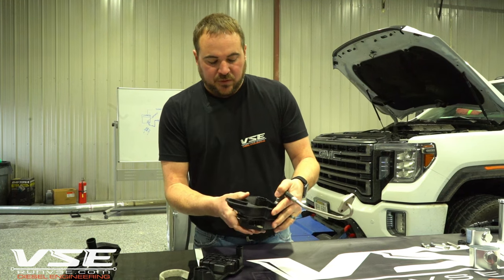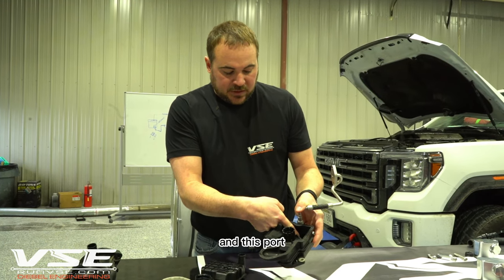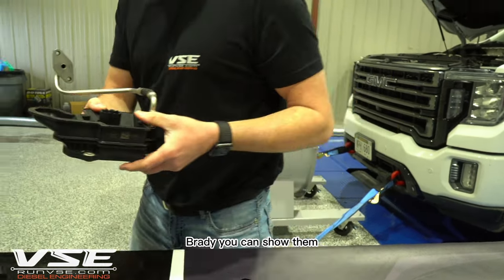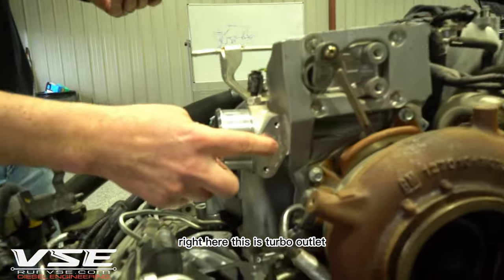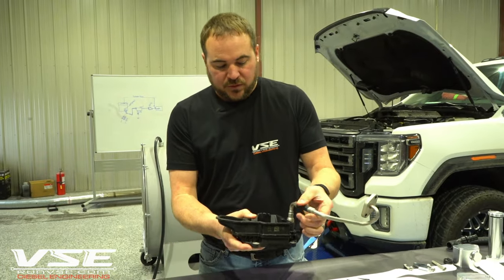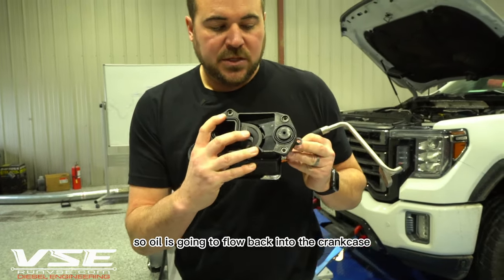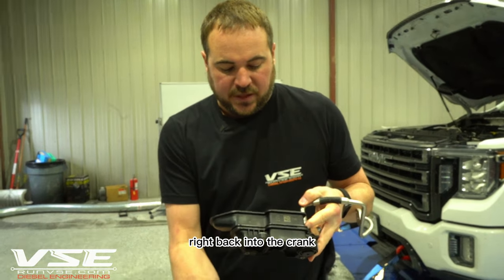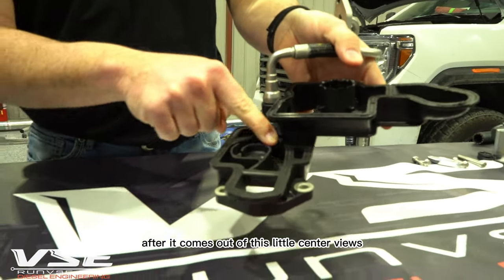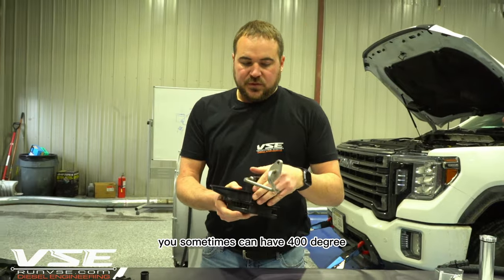The remaining part of the CCV oil — since this is a mixture of air and oil — flows back down into this port, which is connected to boost pressure right at the outlet of the turbocharger. Boost pressure assists in pushing the oil that settled in the system back down into the crankcase through a small plunger. The remaining oil in the system drains out of a small weep hole after passing through the centrifuge device.